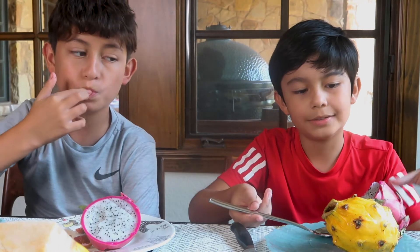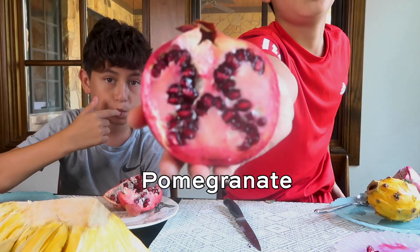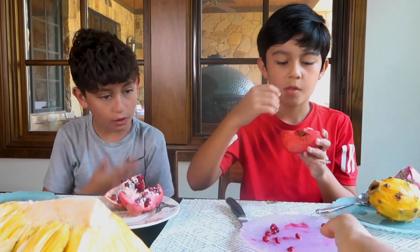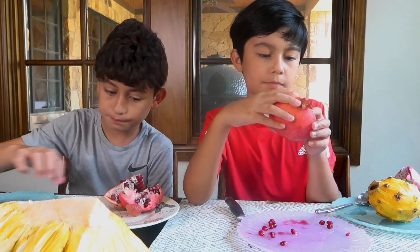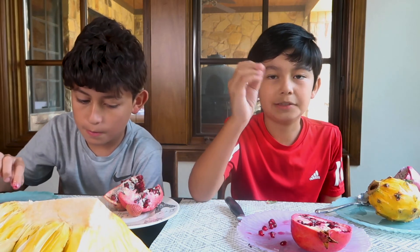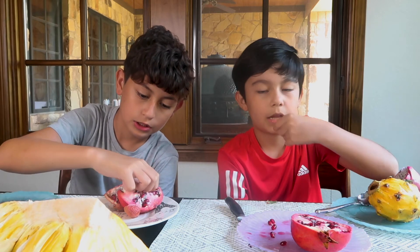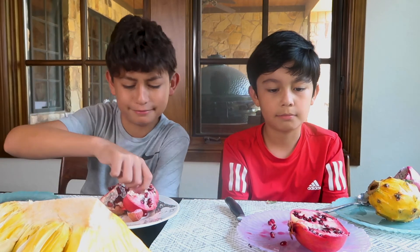I give it 6.5 out of 10. Now let's try the pomegranate. This can stain your clothes, so be careful — it's very sticky. You put it in cold water and take the seeds out one by one, that's how you eat it. Some people like to put pomegranate seeds on their ice cream as a topping or put them in their water. These are very popular in Asia. It's very juicy and very sweet. These aren't bad — I give them a 7 out of 10.